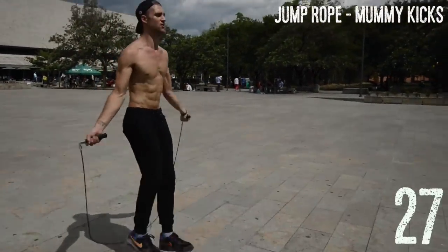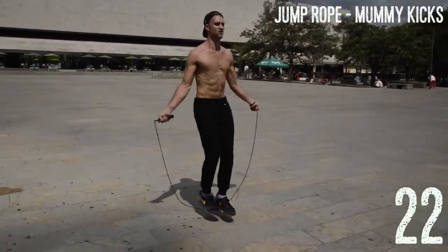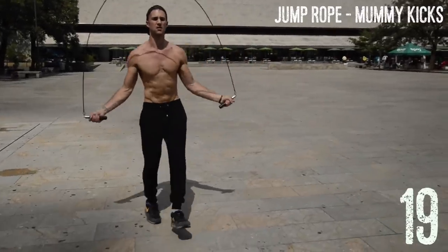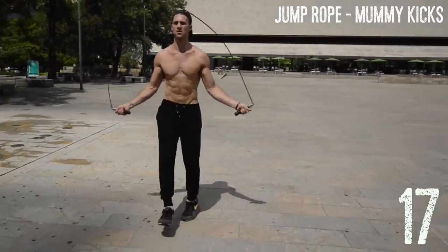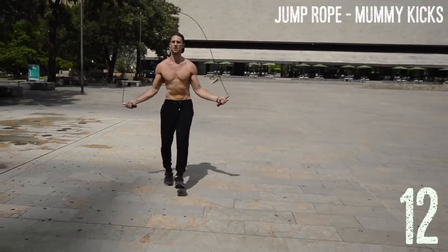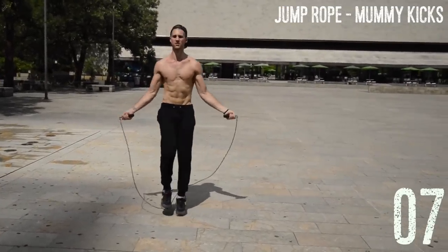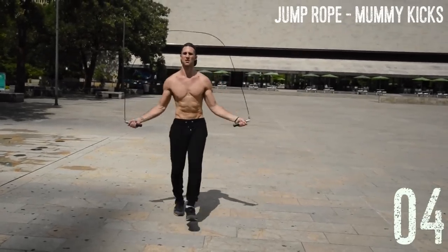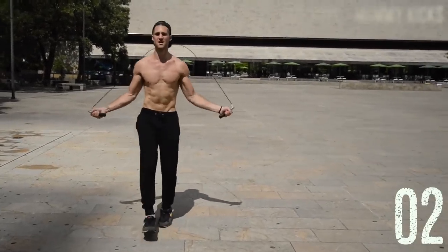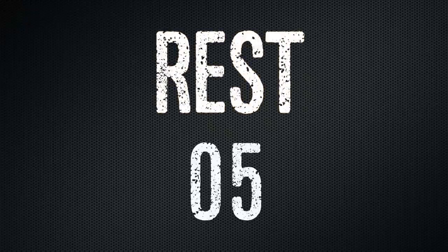Next up: jump rope mummy kicks. All we're doing here is staying on the toes. You should always be on your toes when jumping rope, but here we're slightly kicking the foot out and alternating it. Think of running in place except instead of kicking the feet back you're tapping them from your toes to slightly out — just a very small range of motion. Mess-ups are totally fine and inevitable, so don't freak out. Just get back up and do it again.